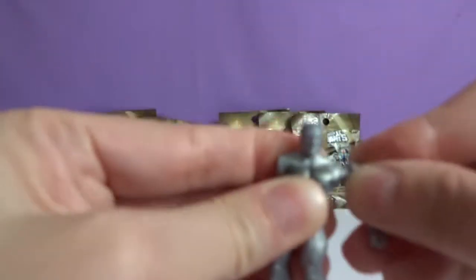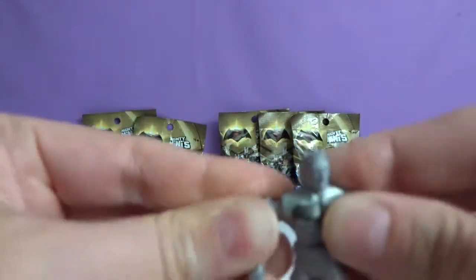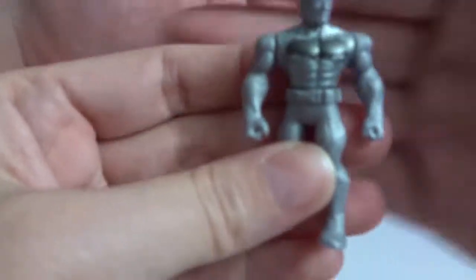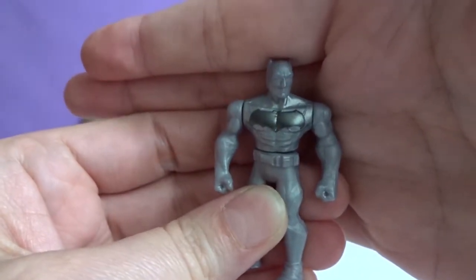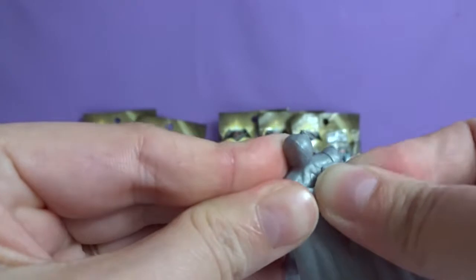I'm trying to get his cape on. His cape is like the hardest part because it's made out of like a squishy rubber. Who is that?